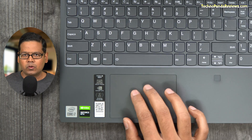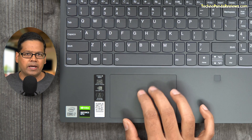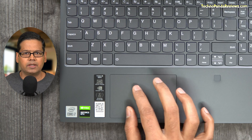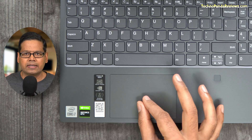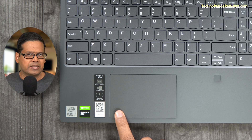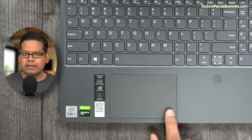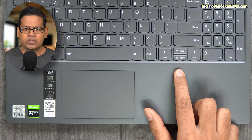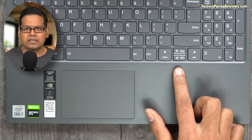Moving on to the touchpad, you're getting a premium glass touchpad. It's smooth and feels perfect when scrolling and swiping. The only negative thing I can say about the touchpad is its size — I would have preferred a larger surface area, especially since this is a big laptop and there is no shortage of real estate. I really like how Apple puts large touchpads on their MacBooks and I wish Lenovo copied that design philosophy.